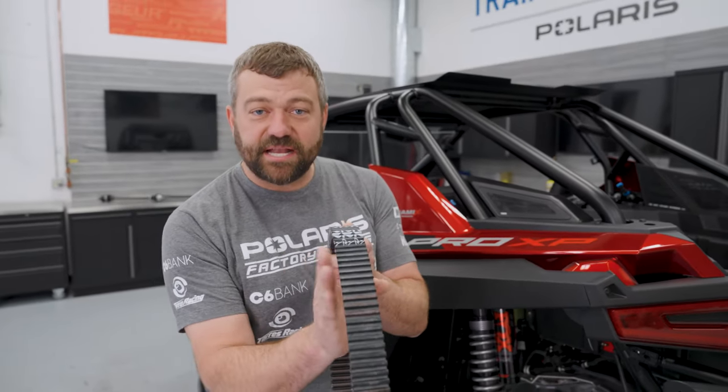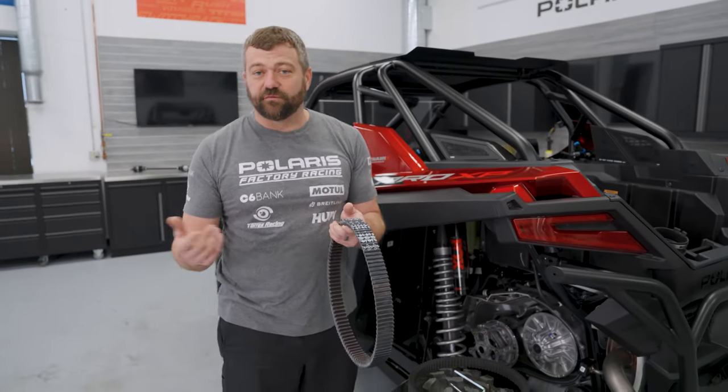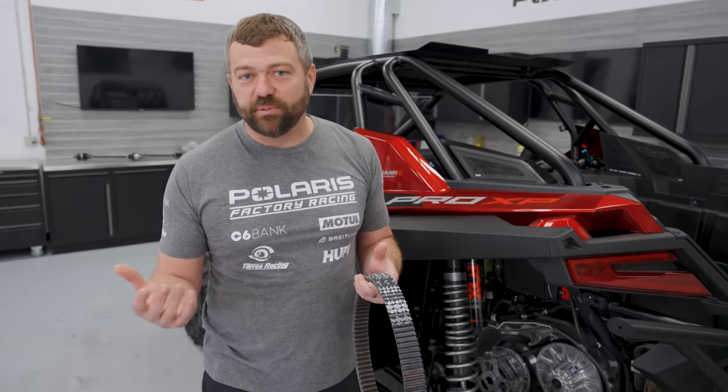In the first 50 miles of riding, what you're trying to do is match the belt perfectly to those clutches. If you're riding easy trails without a lot of load, high gear is okay, but over those 50 miles you want to vary the throttle and not go wide open. Think quarter to three-quarter throttle, keeping your speeds in the 20 to 50 mph range as you go.